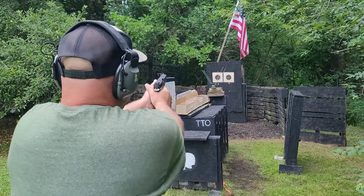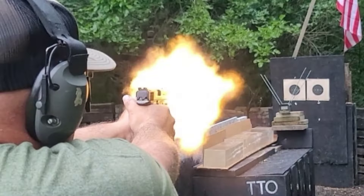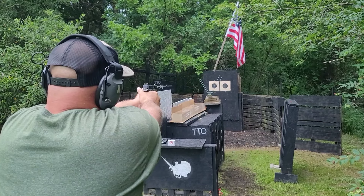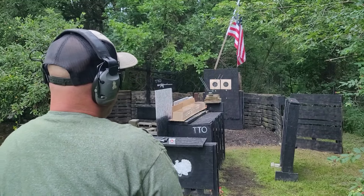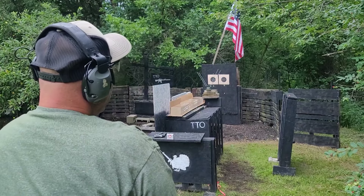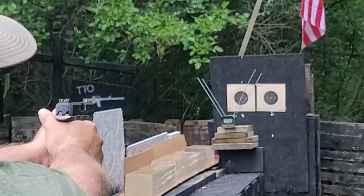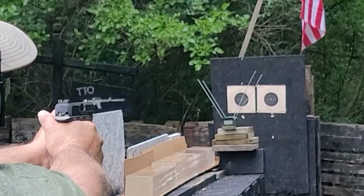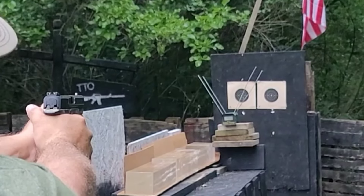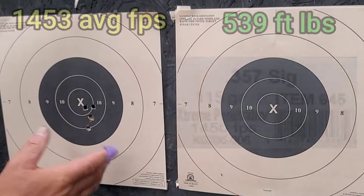Shooting 115 grain chunks of copper — pretty flashy at this time of day. Velocity readings from the M&P: 1463, then 1444 — shot a little low on that one. Next up: 1435, and then 1466.